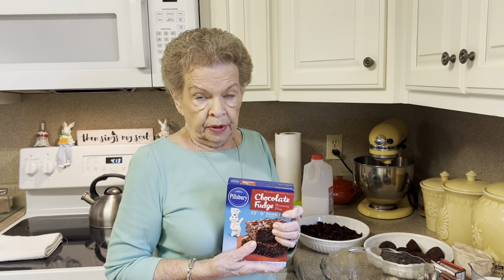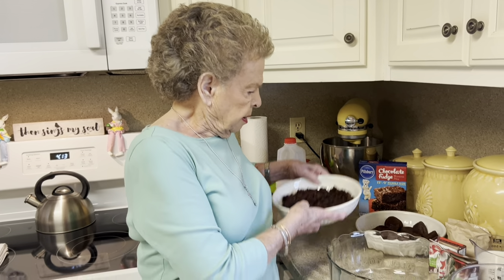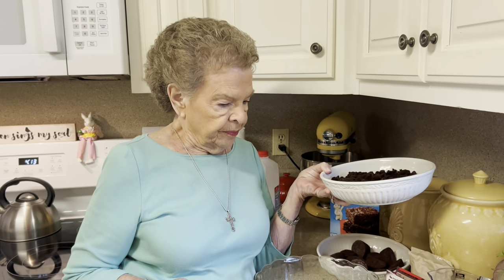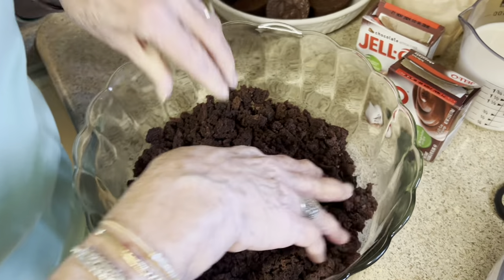We're going to start assembling this. But before we do, if you make your own brownies in the 9 by 13, just cut it in half and use one half for one layer and one half for the next layer. But if you take a shortcut like I'm doing, that is a dozen brownie bites — all you have to do is just crumble them up. A dozen for each layer. The first thing we're going to do now is put these brownie bites in our trifle bowl.